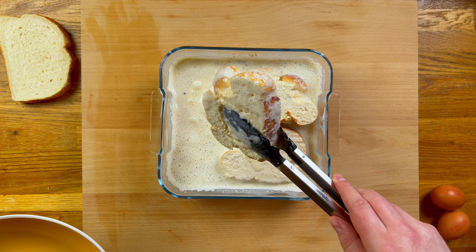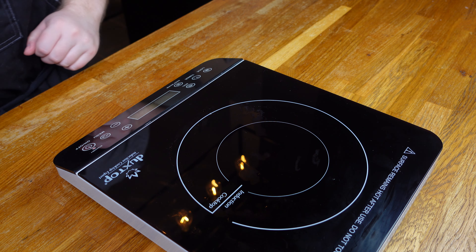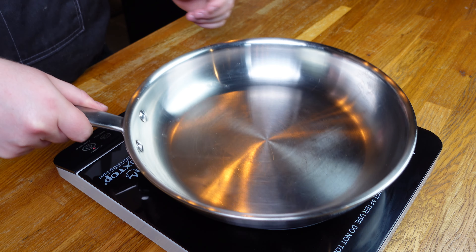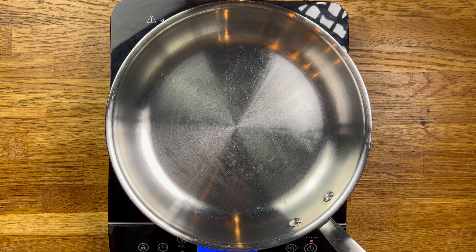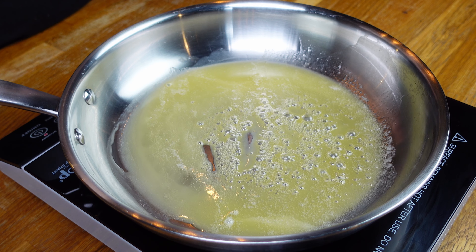After a minute or two longer on the other side, these guys are ready for the frying pan. Start warming your pan on a medium heat — but not too hot, because we don't want to cook the eggs too quickly. Then get some salted butter in and let that melt until we start to see some light bubbles form.